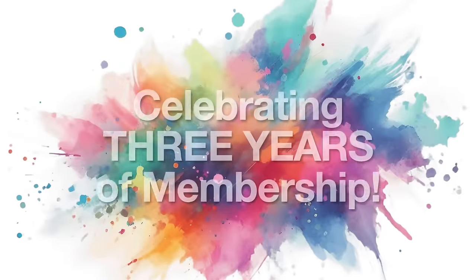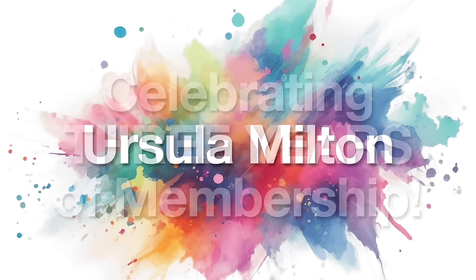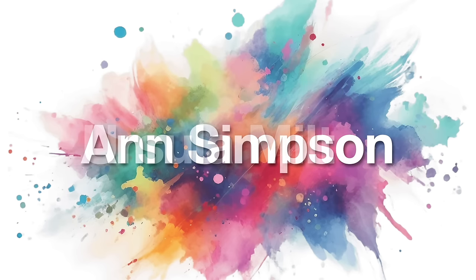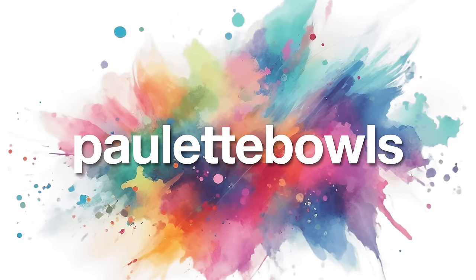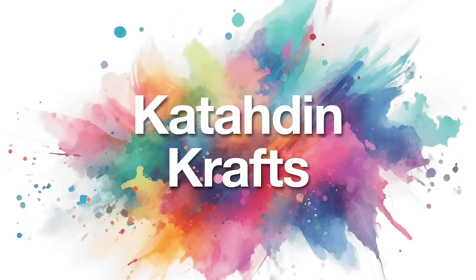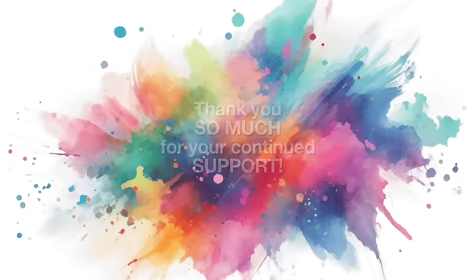Also in November, some members earned their three-year membership badge. Congratulations goes to Ursula Milton, Anne Simpson, Robin Trevelyan, Paulette Bowles, and Cotten Crafts. Thank you so much to each of these members for your continued support — it really does mean the world.